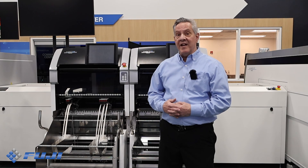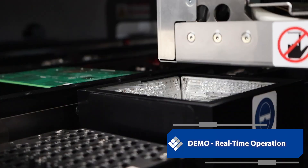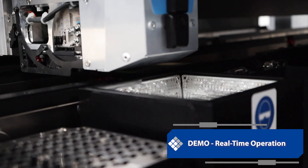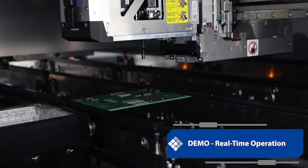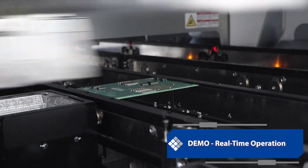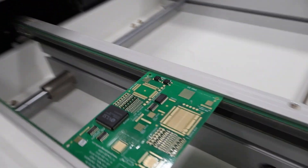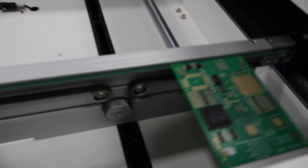Now watch the NXTR S in action. Its high speed placement heads handle ultra small parts with precision, ensuring consistent performance. For example, the two robot modules — dual robots — excel in high volume production, while the one robot module handles more specialized tasks.